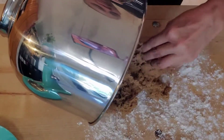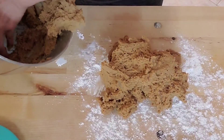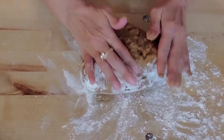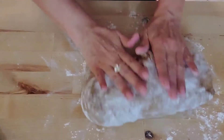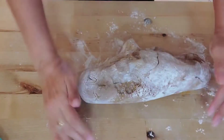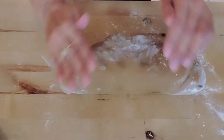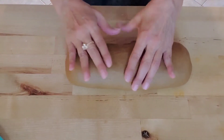This dough can be pretty sticky, as you can see — I had trouble getting it out of the bowl. I'm going to use just enough flour to knead it a little by hand, probably about five minutes, until it looks nice and smooth like this.